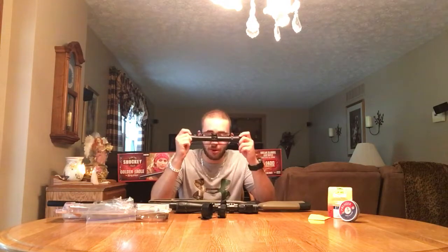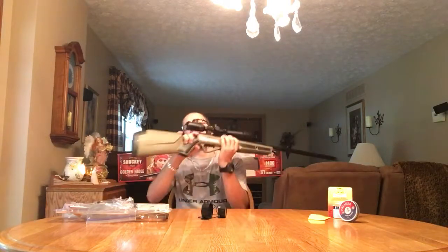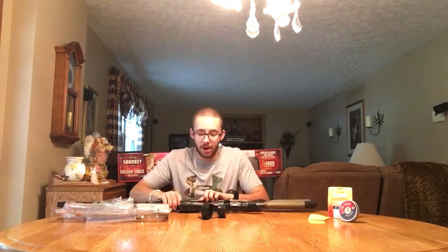I basically have the hole set up now. It came with a Centerpoint scope — I'll get to that in a minute — and this is the one it came with, just a 4x32 Centerpoint scope. I did use the original scope mounts. If you're wondering what the little thing is on the side of the gun right here, it's a chart on how to be really accurate from five yards all the way up to 50 yards.